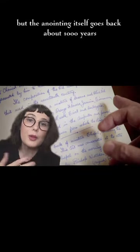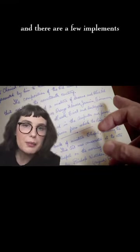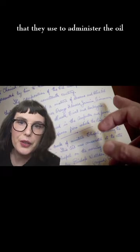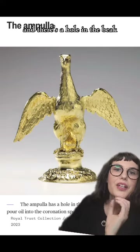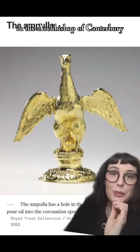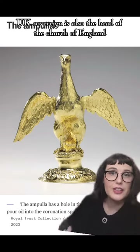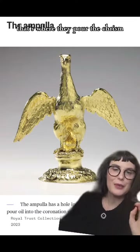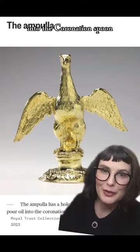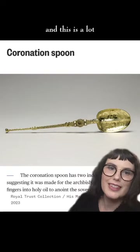The anointing itself goes back about a thousand years, and there are a few implements used to administer the oil. First is this eagle — it's called an ampulla, and there's a hole in the beak. The Archbishop of Canterbury, because remember the UK sovereign is also the head of the Church of England — thanks, Henry VIII — pours the chrism through the beak into the coronation spoon.